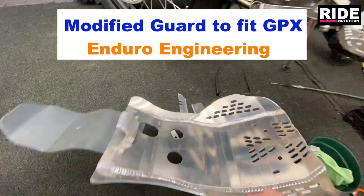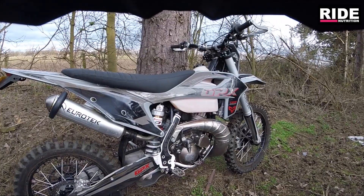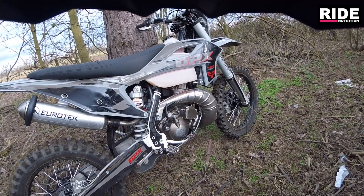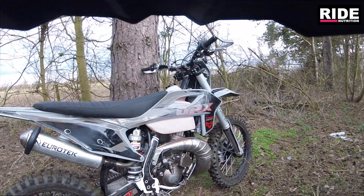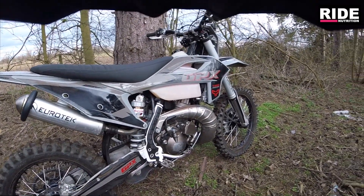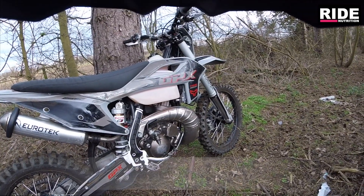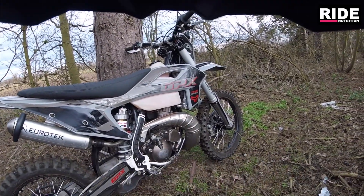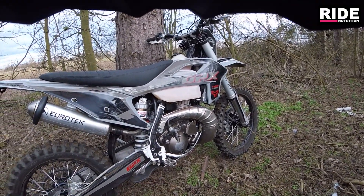I went for the Enduro Engineering sump guard, and it's fantastic. I've got to say it is one that I modified to fit - it wasn't a direct fitment, but it's designed for the main three Husqvarna, KTM, Gas Gas motocross versions. With a little bit of modification it fits really nicely, and it's also got the plastic extender as you can see. And it saves the frame - when I take that off there are no dents in the frame, period. It's personal preference, but personally it's alloy every single time. And when I get the GPX 300 TSE, it's going to have an alloy sump guard on as well.